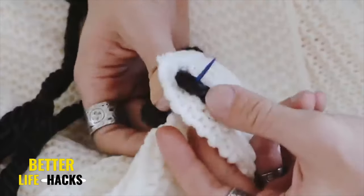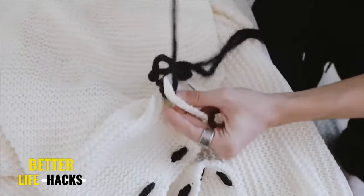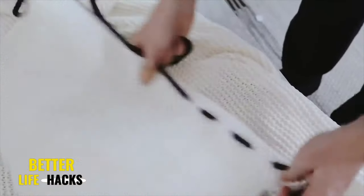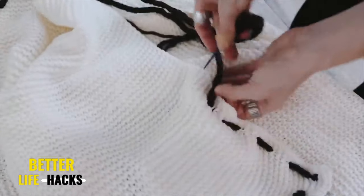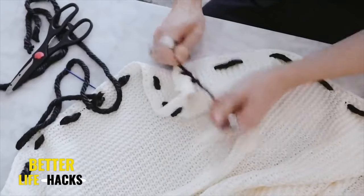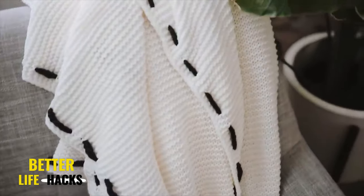I stitched the edge all the way around. When you reach the corner, make sure to apply a stitch into each corner, pivot 90 degrees, and work in your new direction. You can totally customize this and make your stitches as long or as short as you'd like. Mine were probably about an inch to an inch and a half each — I really love the un-uniform look of the stitches; it adds a nice handmade quality. Once you reach the end, snip it off and enjoy your throw blanket.